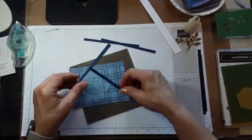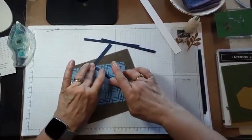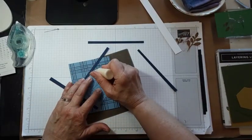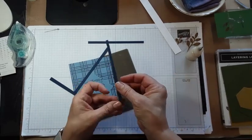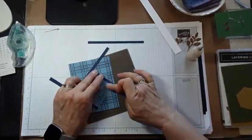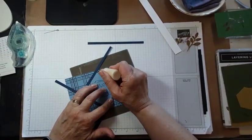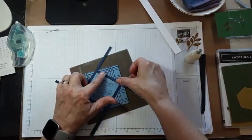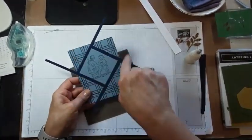I'm going to take this strip and butt it right up against there, and just cover that glue — just like that. Then we're going to turn it and do the same thing on the other side. We're going to start right here, and put this one right in here. I squished a little of that glue out — I'll be able to get that off with my adhesive eraser in a minute. And then one last one here — like that. Now what you have is this thing that looks a little like a camera shutter.